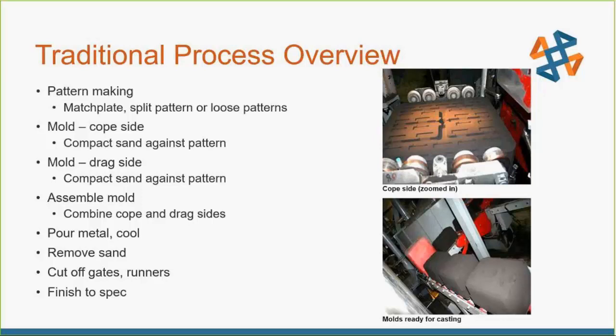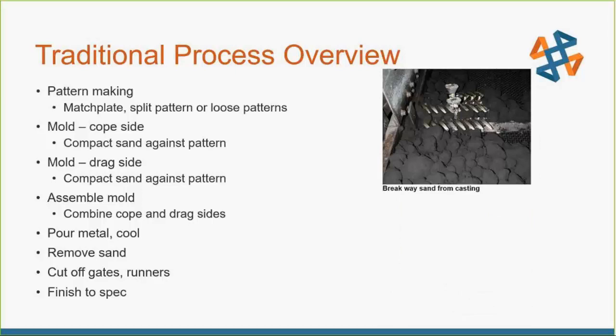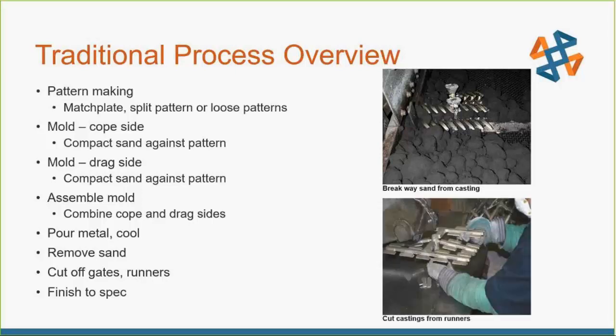One side specifically has the entrance for pouring your hot liquid metal in. You'll have additional risers in there to accommodate shrinkage. Once the metal cools down, it's buried in this firmly packed block of sand. Then you break the sand apart, throw it onto a vibratory bed, jiggle off all the sand, and you end up with a tree of metal parts. You cut off the runners and gates, reuse that metal, and finish your parts up nice and proper.